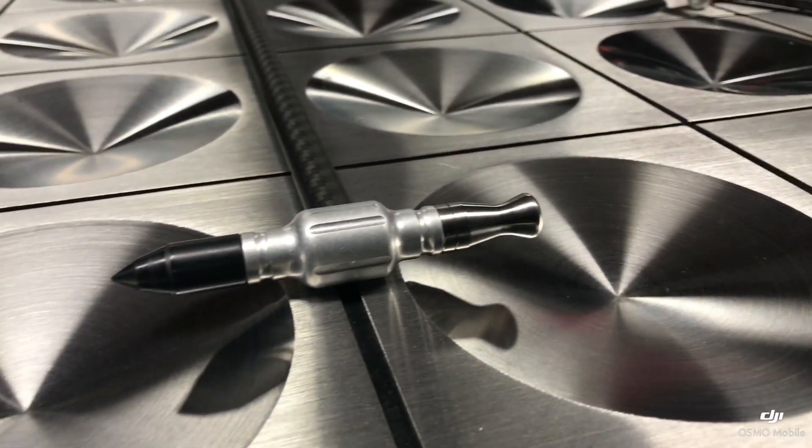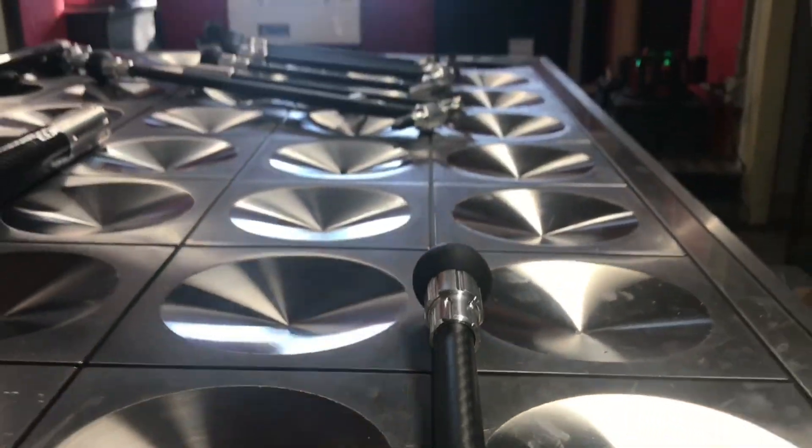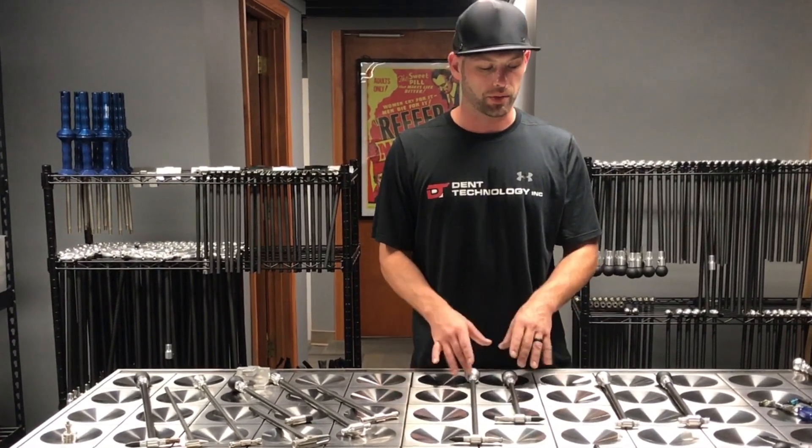The hammers have a great feel. They're extra light. Lifetime warranty will take care of anything that happens. We also have a whole variety of other hammers we'll get into in some other videos. But for right now, check out the new Slimlines.